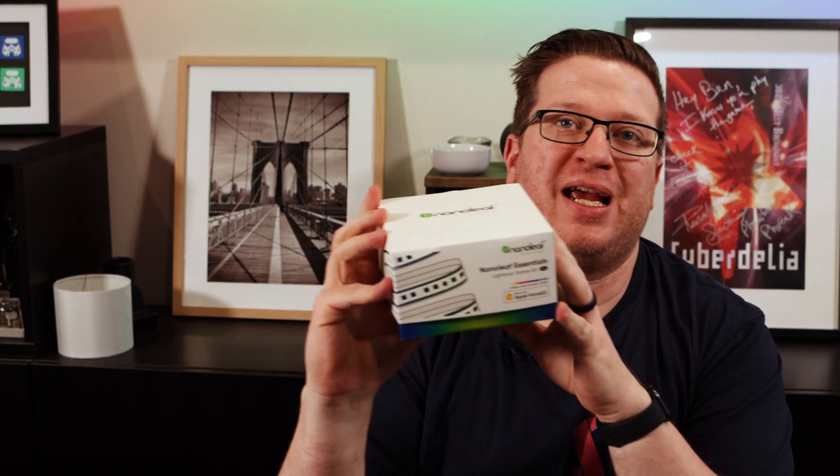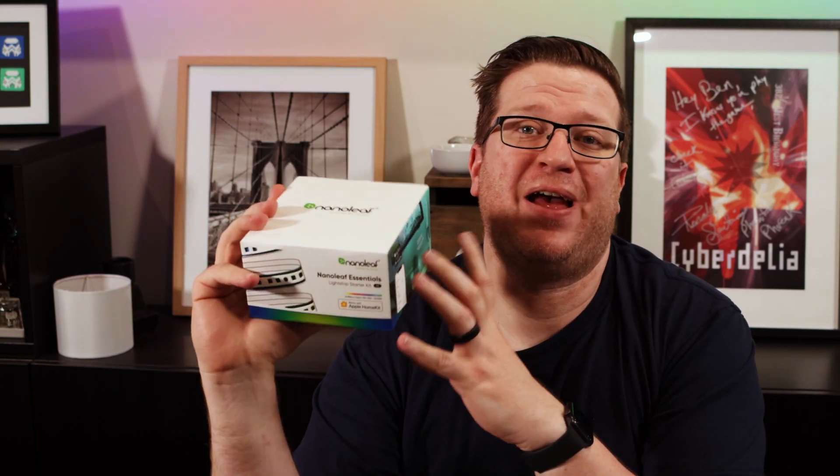Hi, I'm Stu from Hivemind Automation and welcome back to the Hive. In this video we're going to be taking a look at the Nanoleaf Essentials LED light strip. As always we'll take a look around the box, take it out of the box and get it set up. There's still no native Home Assistant integration for this light strip or the Nanoleaf Essentials light bulb that I reviewed previously, so we'll just be taking a look at the native Nanoleaf app and the HomeKit integration.